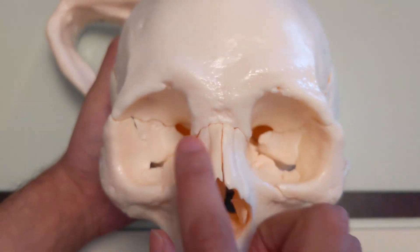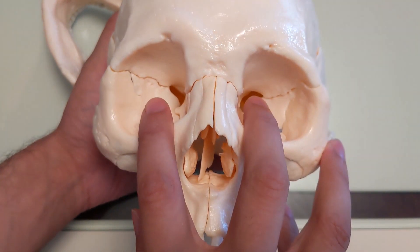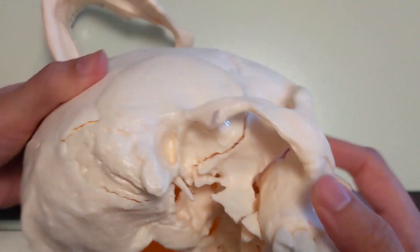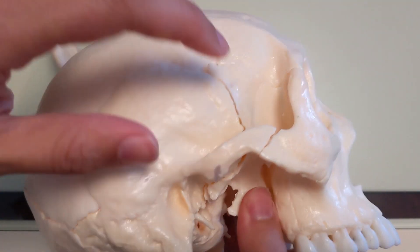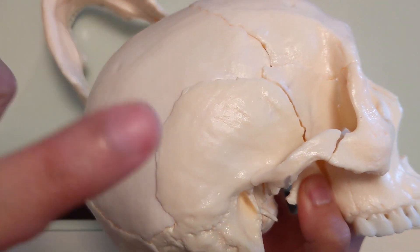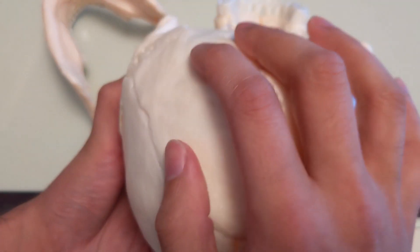We talked about eyesight issues that come from improper development of this craniofacial area — well, this is where those nerves are passing through. They're passing through the sphenoid. Almost all of it is coming through the sphenoid. And look how many different bones this touches: it's touching the frontals, touching the zygos, touching the parietals, touching the other major bone down here, the occiput.